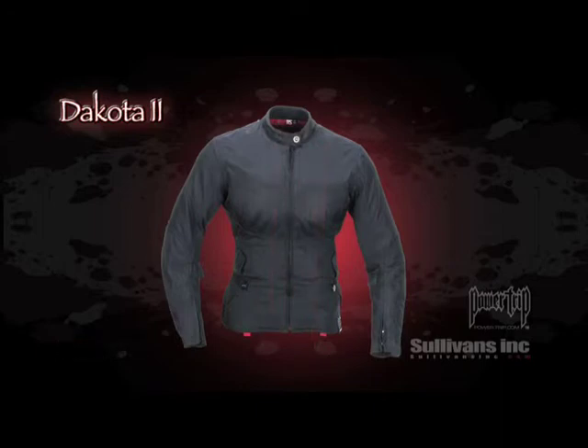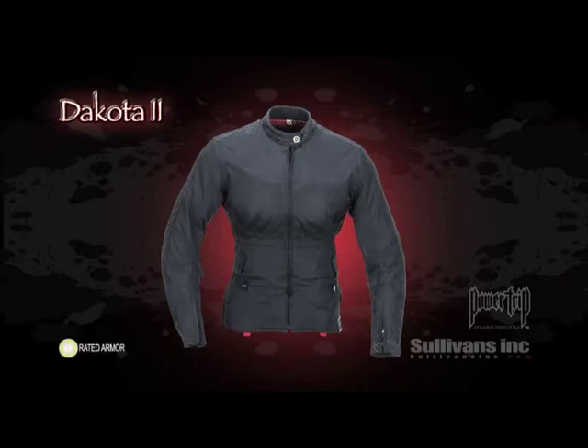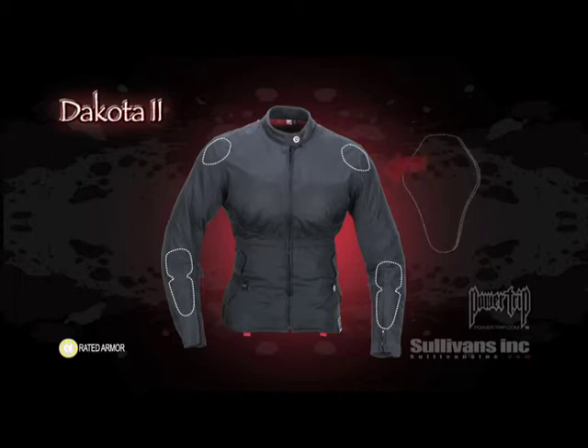And under all this ventilation and waterproofing is a removable full-sleeve insulated liner for those colder rides. For protection, the Dakota also features removable CE-rated armor in the elbows and shoulders, and also has a removable spine pad.